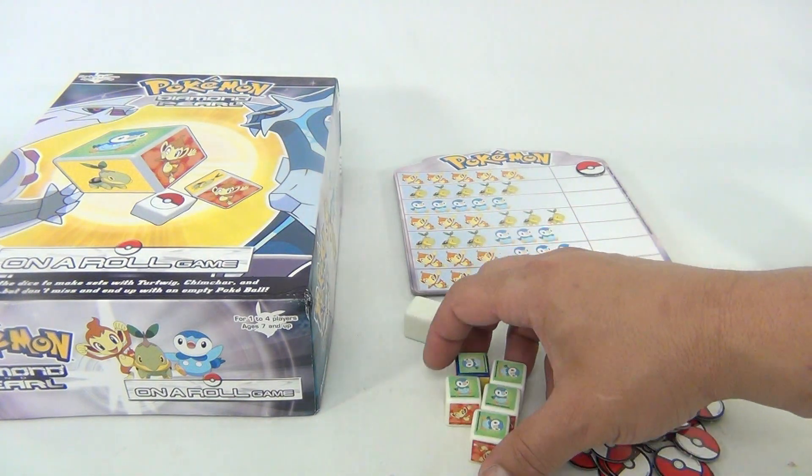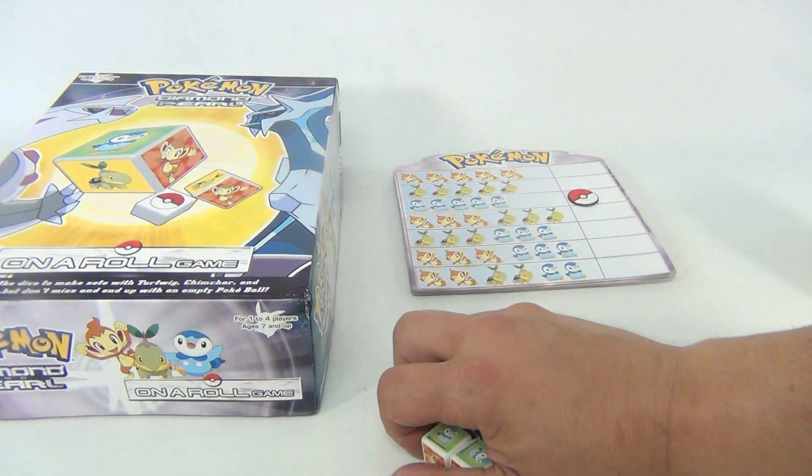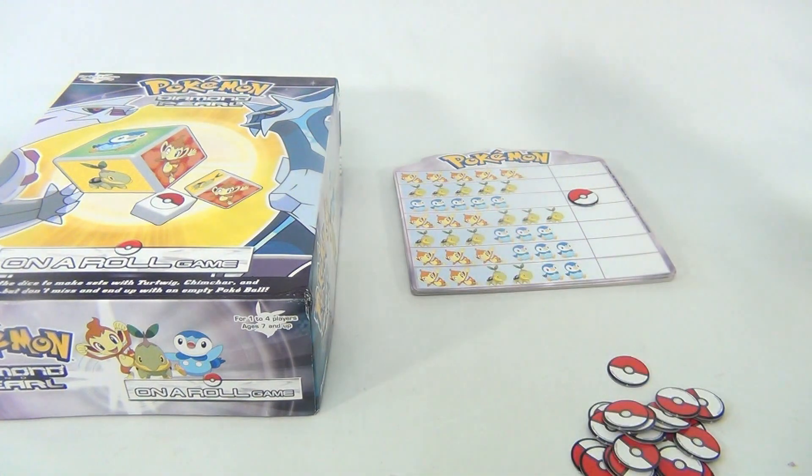There's the match. So now I can put a token by that — I've completed that one section. If I didn't match, I can keep rolling until I do or I get the Pokeball, which I don't want.